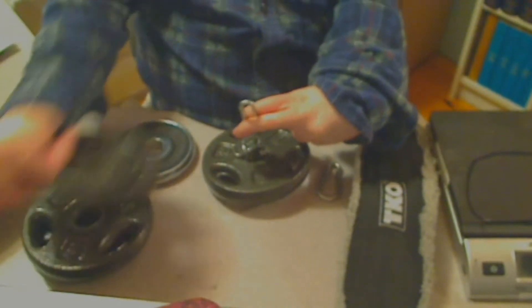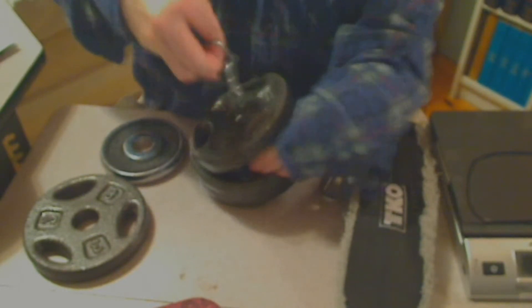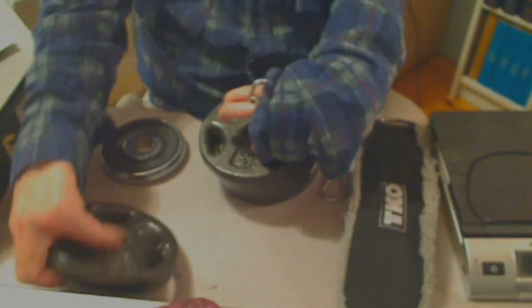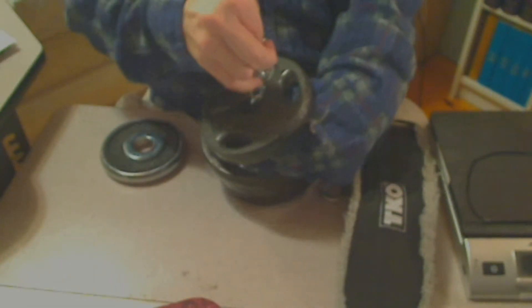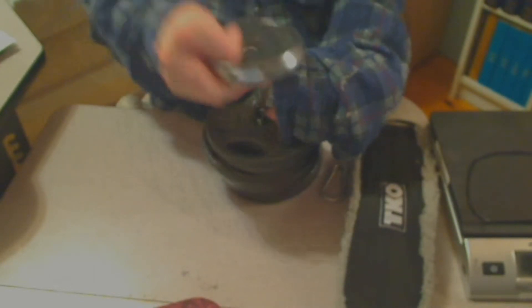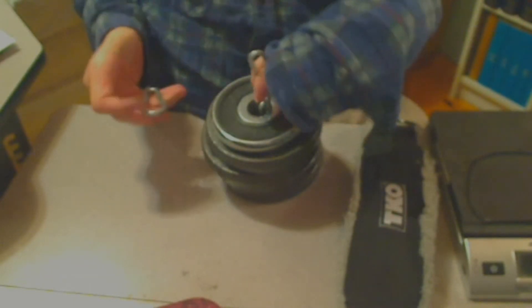Second weight. Third one. And of course you don't have to put on the same weights — this is an adjustable weight kettlebell and leg weight, so you can put on any weights that you want. Now put the snap hook on.